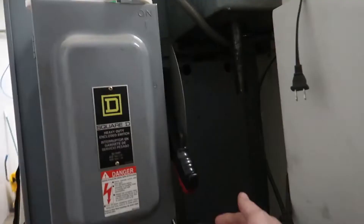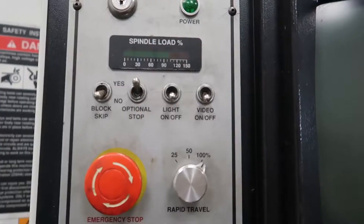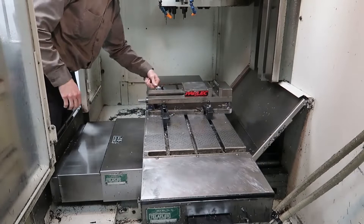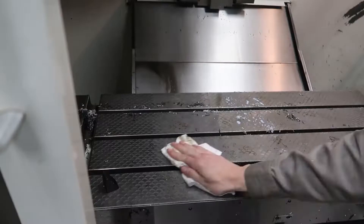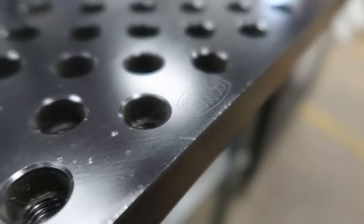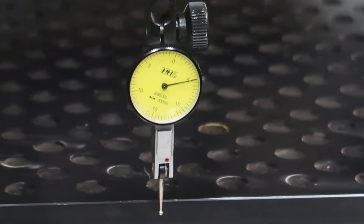In this video today we are going to use the Fadal to do some plate work. I had to take the vice off, which is kind of annoying, but I wanted to use my old Saunders Machine Works fixture plate to hold this piece of aluminum plate. This plate was originally for the Tormach, but I got it to work with the Fadal just as easily.